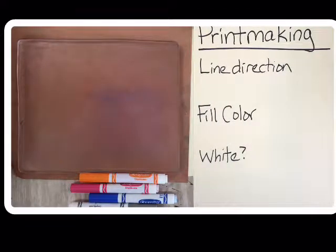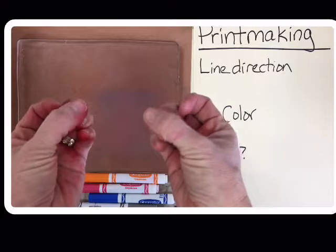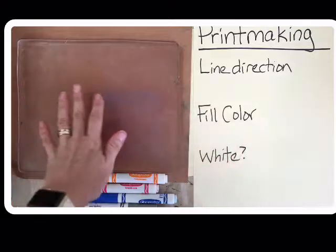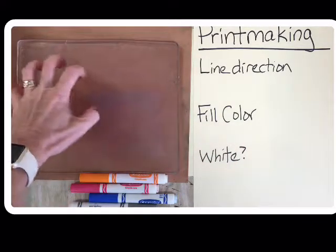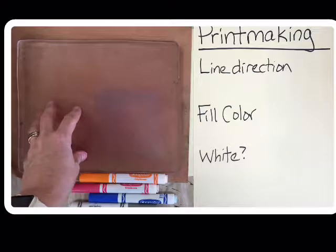Welcome to the Printmaking Center. You're going to get to have a lot of fun today using our jelly plates. Please remember about your fingernails or anything sharp — be respectful. Use flat hands so that we don't scratch or cut into the surface today.